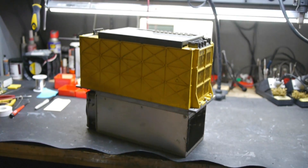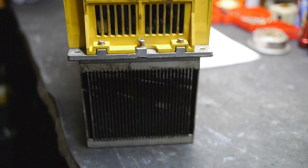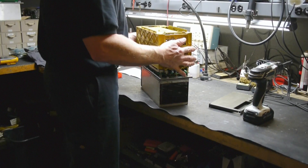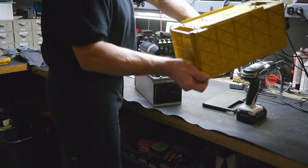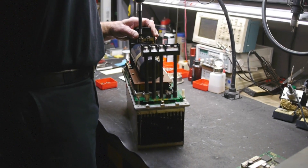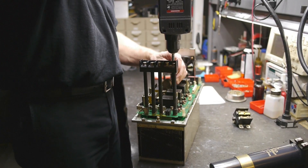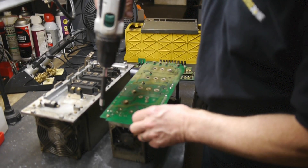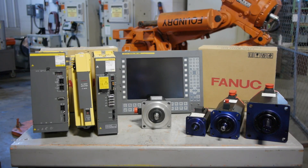FANUC AC Spindle Amplifier Repair at RepairZone. If you have isolated your issue to your FANUC spindle amplifier, send it into RepairZone for a full service repair and preventative replacement. That's right, because we do more than just fix the problem. We perform preventative maintenance to ward off future issues and give your amplifier increased uptime.